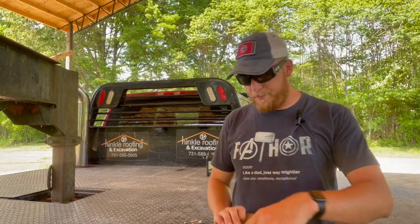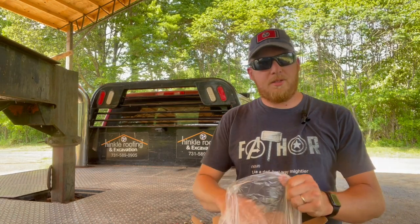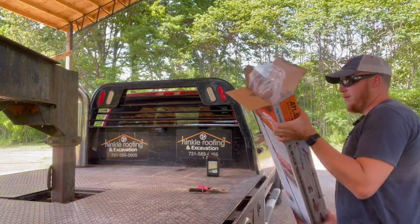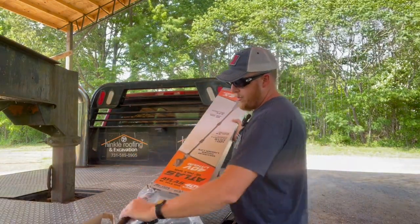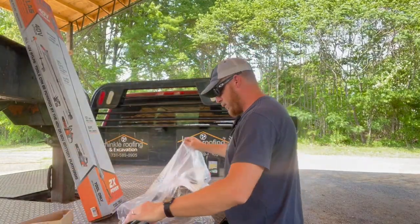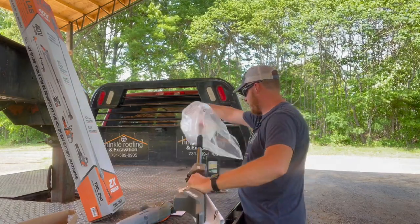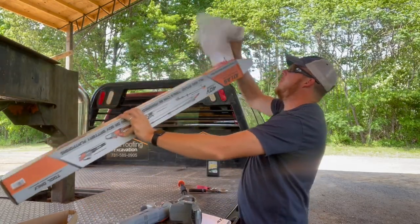All right, so there's some clips of it. We are going to unbox this thing here and see what all is inside. We got a big old bag of stuff — let's see how much assembly is involved in this.